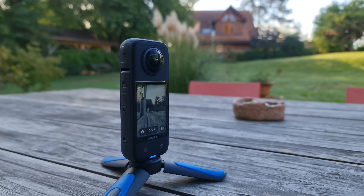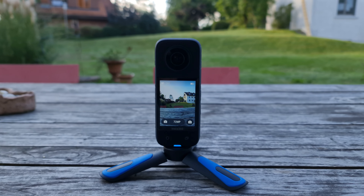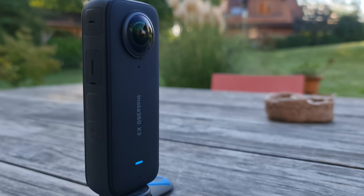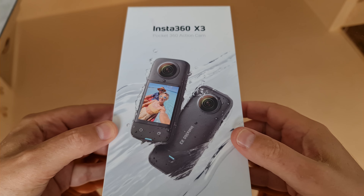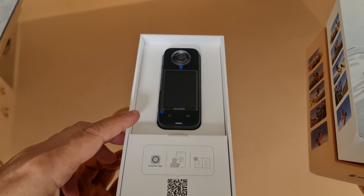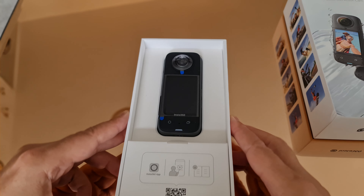Insta360 have just released the new version of the One X2, shockingly named the X3. Moving forward, they've decided to drop the 'One' part of the name for simplicity's sake. So this is the Insta360 X3. In this video, I'm going to talk about what's new, and then I'll go over how to get started and look at various settings which will help you operate the X3 and get the best results.